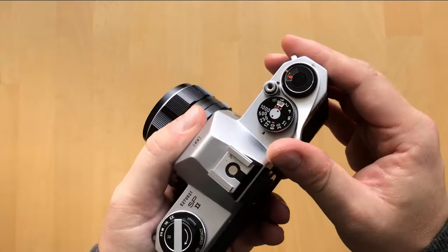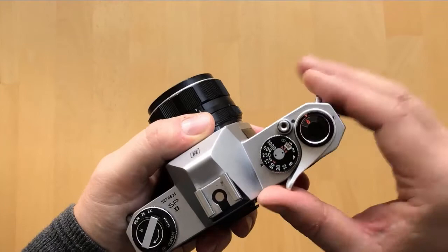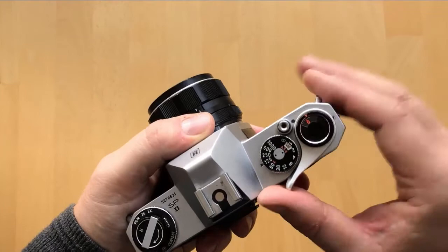Then just close the back of the camera, and you're going to have to cock the shutter a few times and fire a few times until you get to 1. This is a way that the camera actually gets enough of the film on the take-up spool to make sure that you're going to expose the first frame correctly. So now you are ready to shoot!